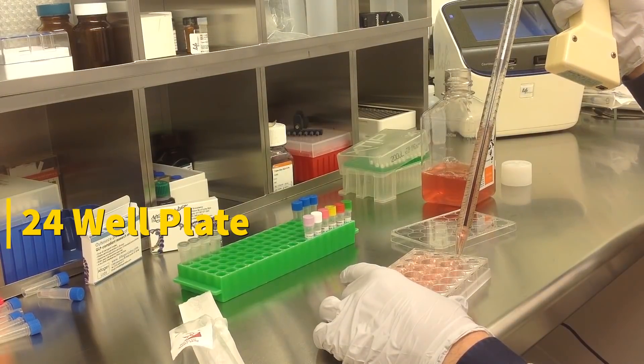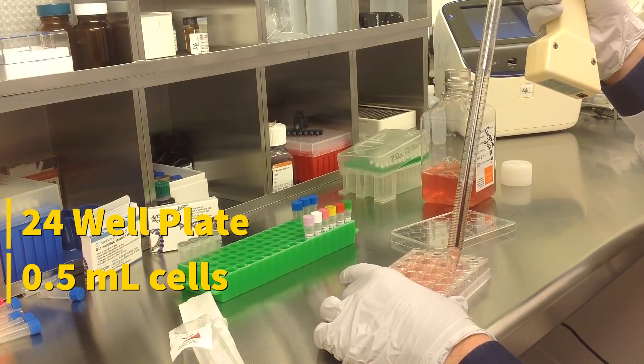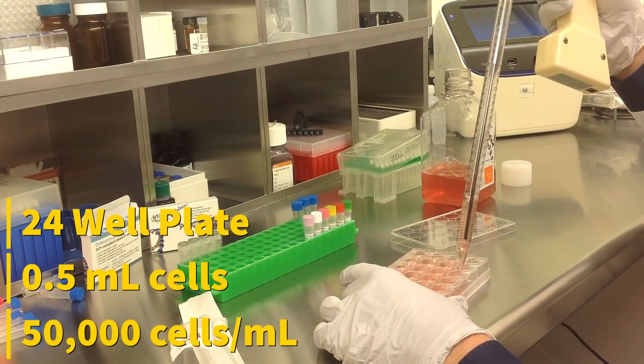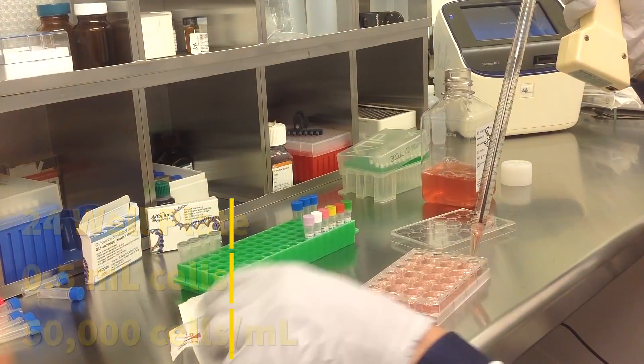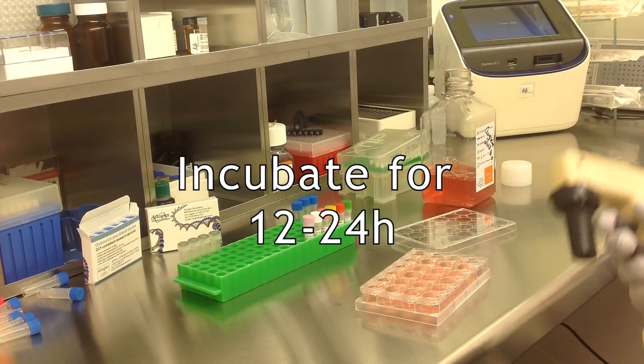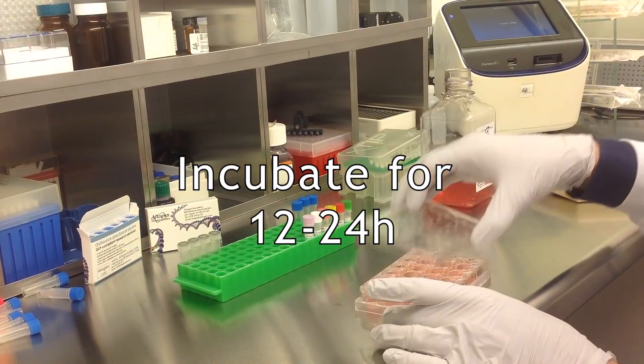Start by seeding 500 microliters of cells in a complete growth medium into the wells. Cell density should be at 50,000 cells per milliliter. Incubate the cells for 12 to 24 hours before transfection at 37 degrees Celsius in a humidified carbon dioxide incubator.